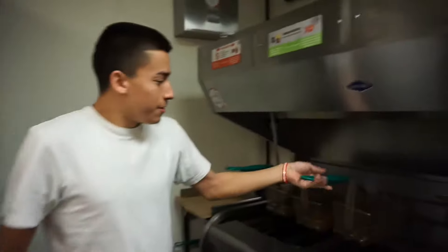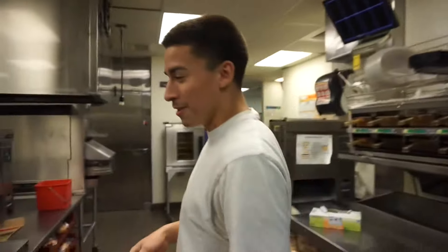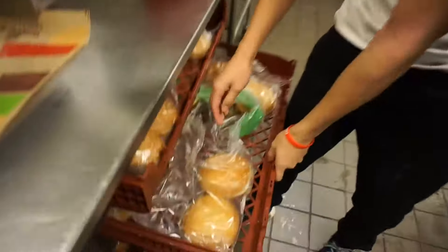They told us to use whatever we wanted to do — use everything that's in the kitchen. The sandwich we're going to be making right now, they're going to be using it for the secret menu. We're going to be starting out with the Whopper patty.